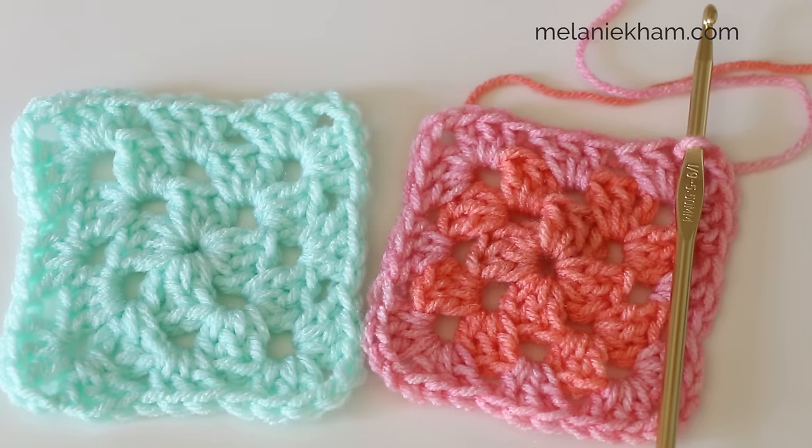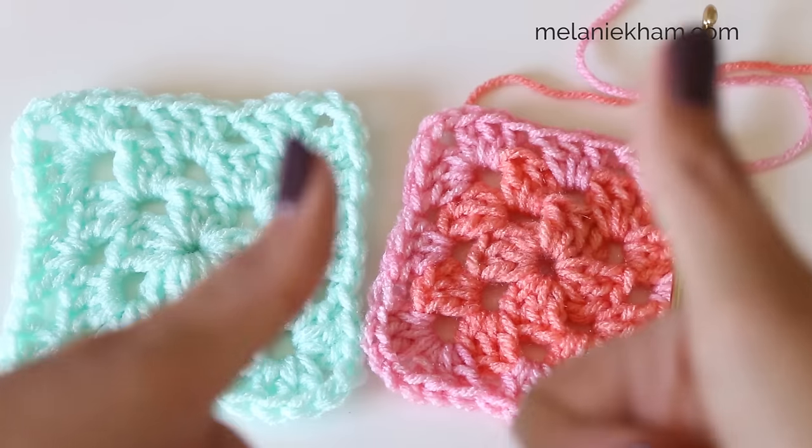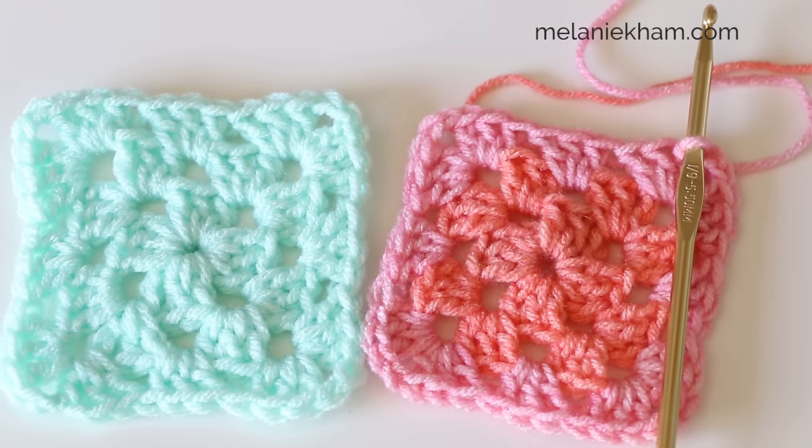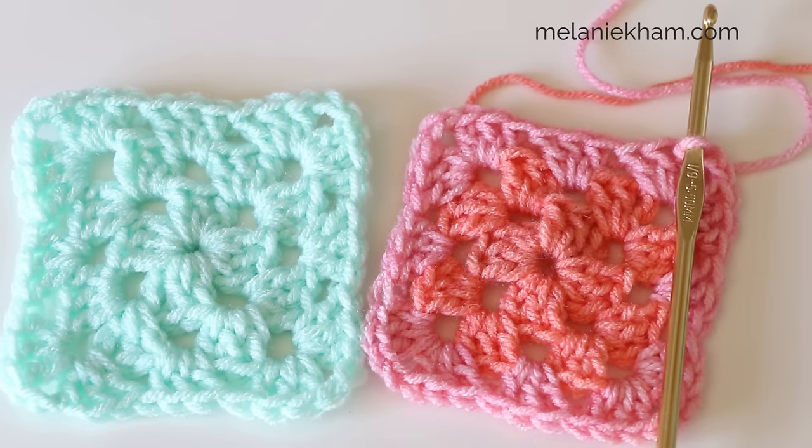Here is how this one looks, and here is the mint one that I made. You can make this as large as you like - you can attach them together or make it continuously large to make a full blanket. There are so many things you can do with this technique. Be sure to give me a thumbs up and subscribe to the channel, and if this was helpful please share it with a crochet friend. I'll have more details in the written instructions linked to my blog, and you can also watch my other granny square video which shows how to do color changes. Thanks so much for watching!